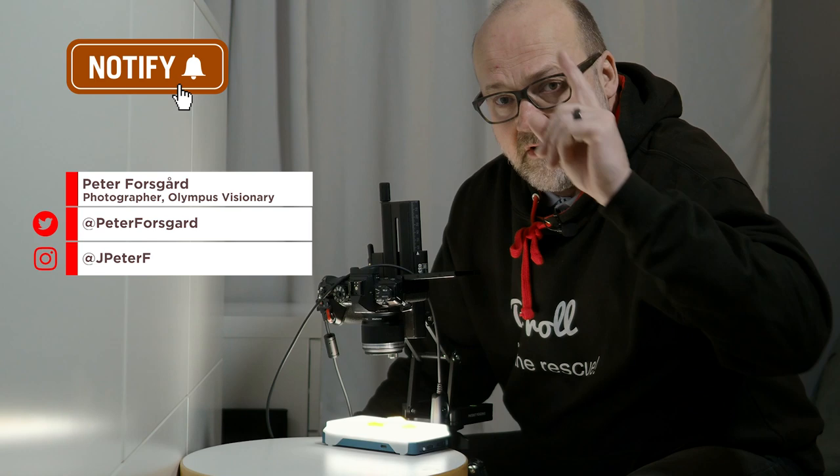Macro photography ideas at home — five inspirational ideas coming up. Hi there, I'm Peter Forsgard, an Olympus visionary and professional photographer from Helsinki, Finland. Let's get right into the business.